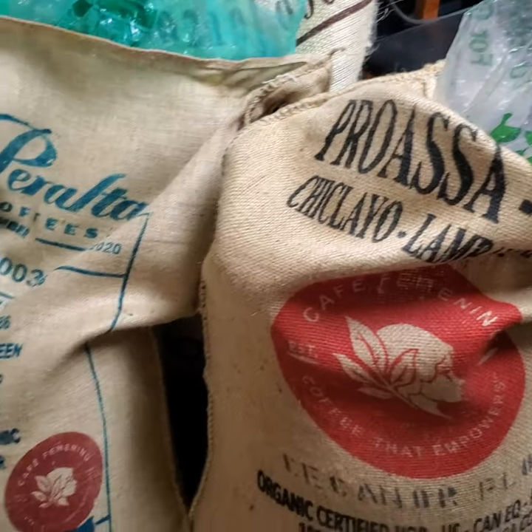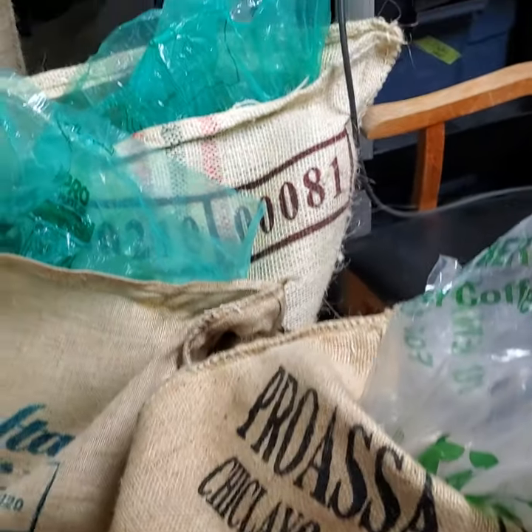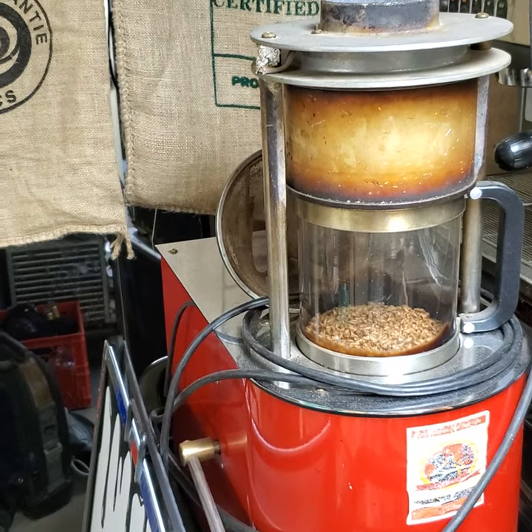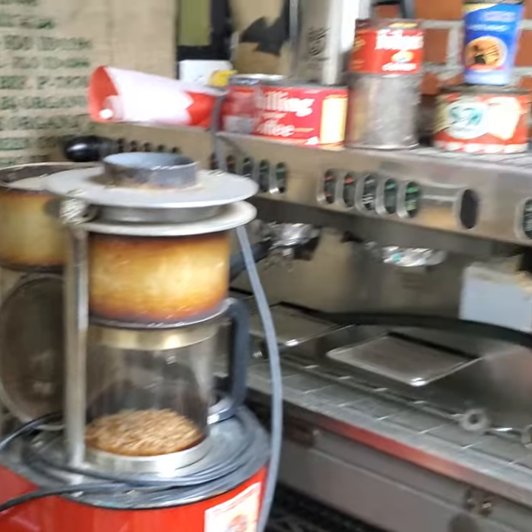These are the coffees we brought in today — four coffees, all of them Cafe Feminino certified. About 80% of the coffees we roasted last year were Cafe Feminino. This little roaster here is a one-pounder — we'll probably set that up with the propane on the patio this summer and do demos, because we don't do demos in the roasting facility anymore.